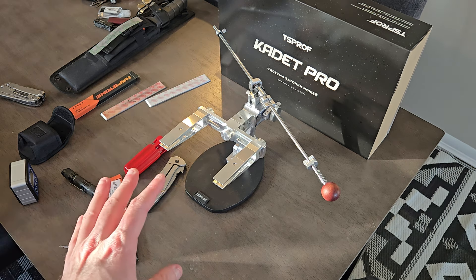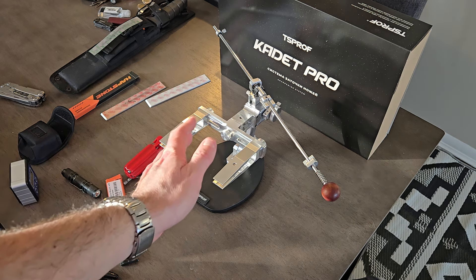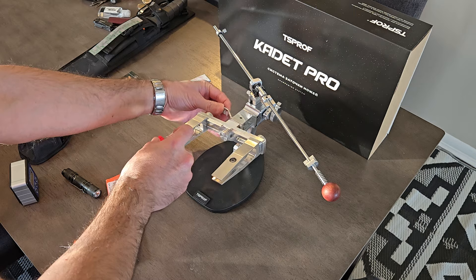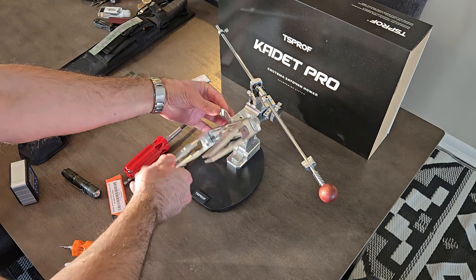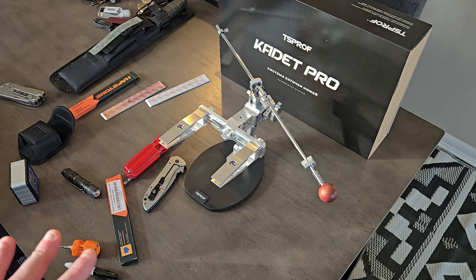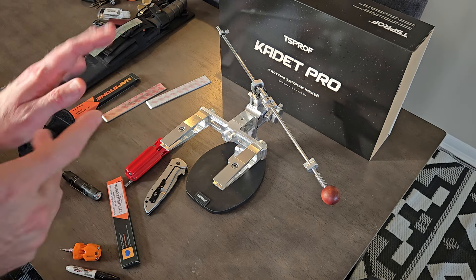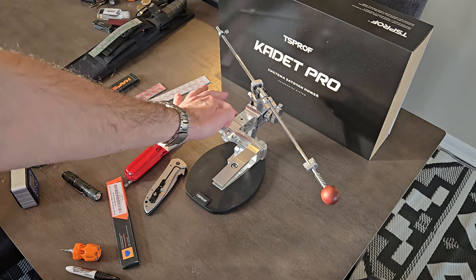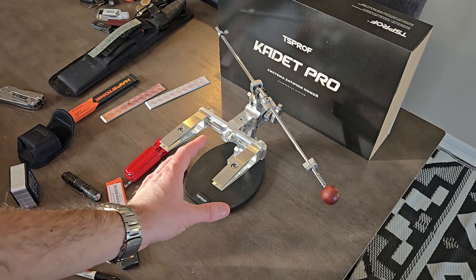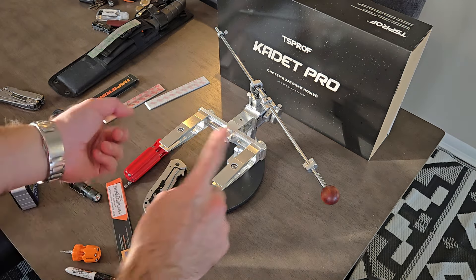I had an issue that almost made me want to return it — that little center knob got de-adjusted a few times. When I was flipping it, I could only flip it one way and couldn't flip it back, so I could only flip from one side to the other. When closing, it wouldn't close properly. I'll show you guys how to fix this. TS Prof doesn't want you to play with it, but out of the box mine had issues. If it doesn't close nicely on one side, don't spin it around multiple times — that won't do anything and it'll just get locked up.